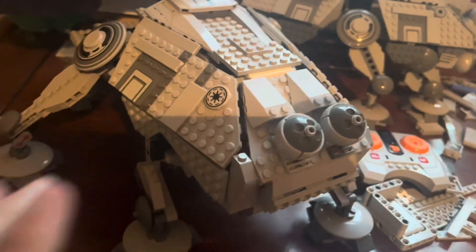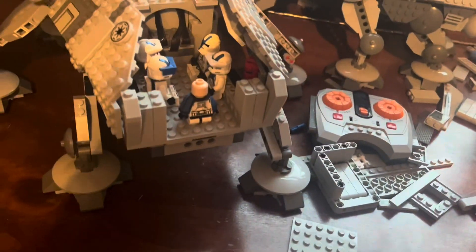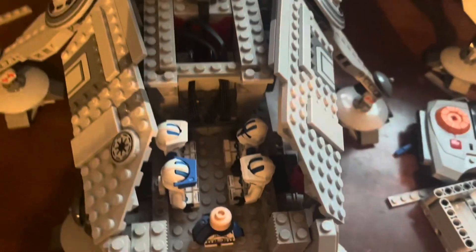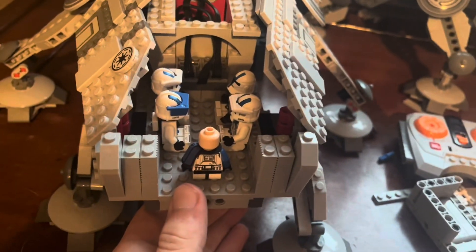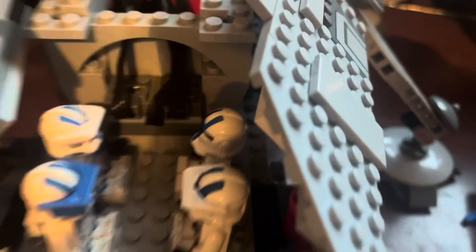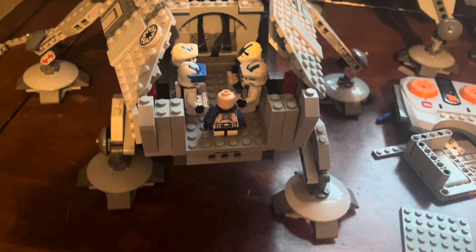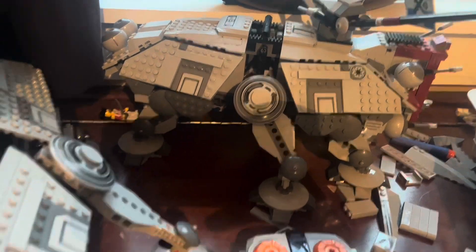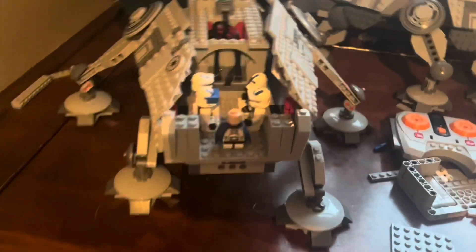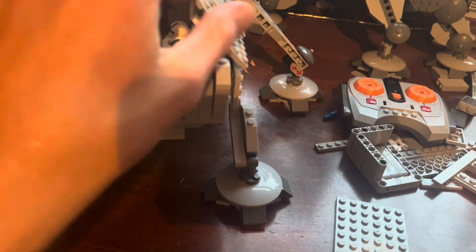I'm really happy with how many people I can fit back in here. You open it up and voila — you've got five 501st troopers, and there's still a decent amount of room. I could put a gun rack if I really wanted to because we've got all this side space. You could technically fit that many in the old one, but it was so cramped it didn't feel right. In this one you can actually fit five guys pretty comfortably, which I'm pretty excited about.